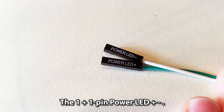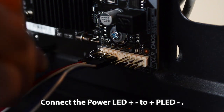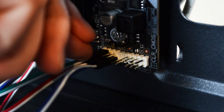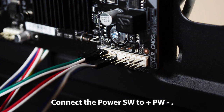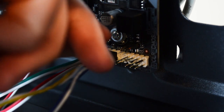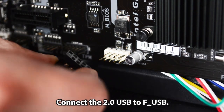Connect the 1+1-pin power LED positive and negative to the positive PLED and negative pins. For the 2-pin power switch, connect it to the positive PW and negative pins. Then connect the USB 2.0 header cable to FUSB.